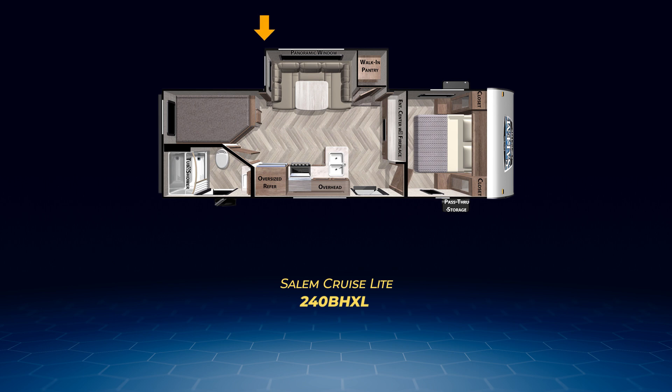The 240 BHXL has a slide-out containing a U-shaped dinette and a nice walk-in pantry, an entertainment center with fireplace, and a second entry going directly into the bathroom. Up front, you'll find a walk-around queen bed, and the bedroom has a solid door for privacy. The 240 BHXL can sleep up to eight.